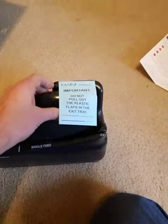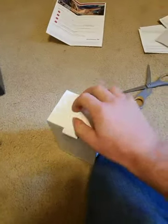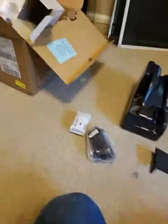So here it is — important: do not pull out the plastic flaps in the exit tray. Those plastic flaps right there. Here's the power cord. You guys don't get geeked out by technology, but having bank machines at my home office just seems really cool to me. Oh, there's a printer. There's the connecting cable. Nothing else in that box. Just the other half of a power cord here.